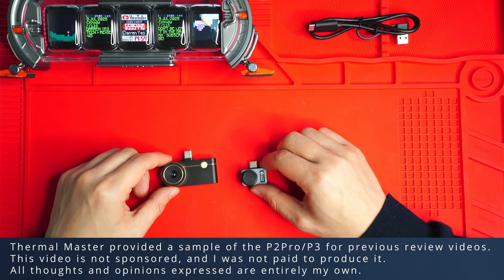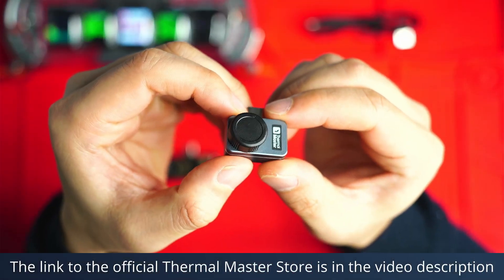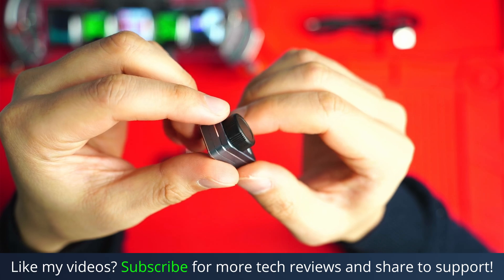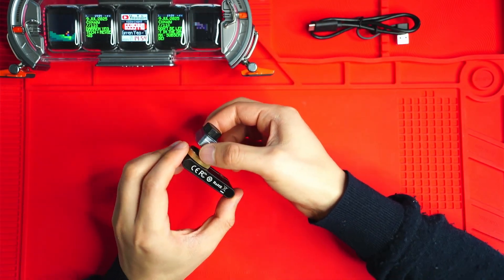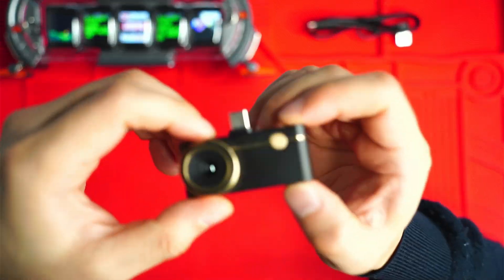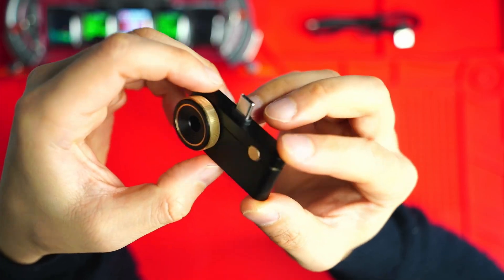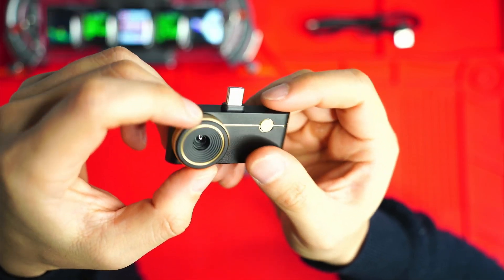In terms of size and portability, the P2 Pro is absolutely tiny. This thing literally fits on a keychain, weighs nine grams. It's basically about a third of the size of the P3. And the P3, it's still small, still pocketable, but it's got a bit more heft and size due to this manual focus lens.